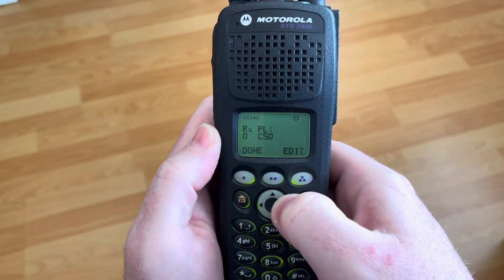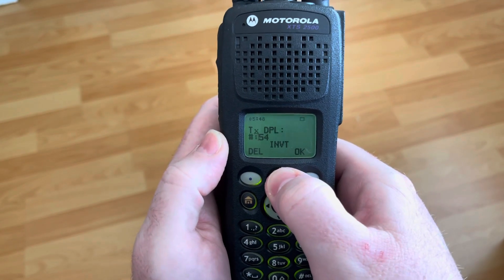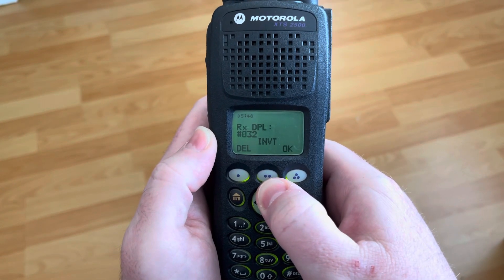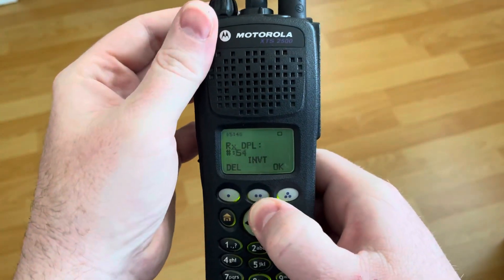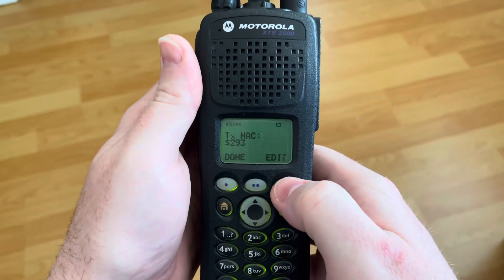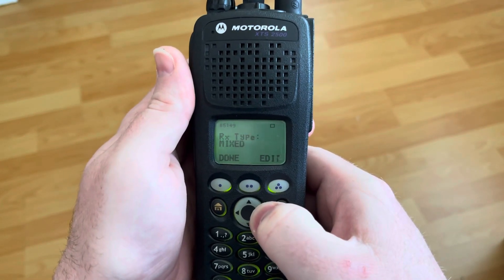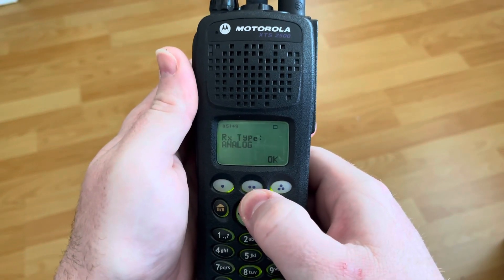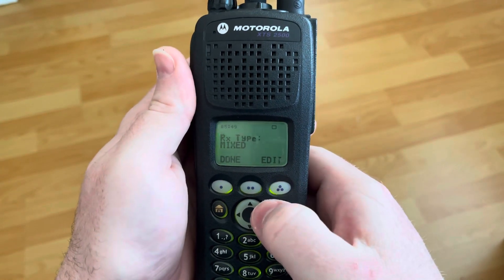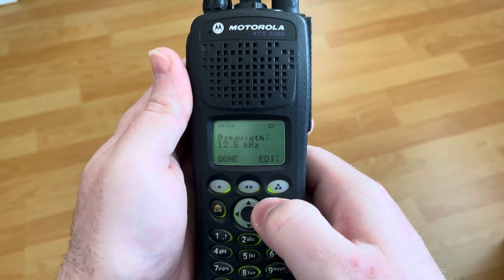No PL. Carrier squelch for RX PL. And then I have a TX DPL of — 5, 4 — and I can invert if I wanted to. TX NAC. I can change the NAC, of course. I'm not going to change that. Digital, analog — let's do mixed mode. TX type, analog, bandwidth. Good.